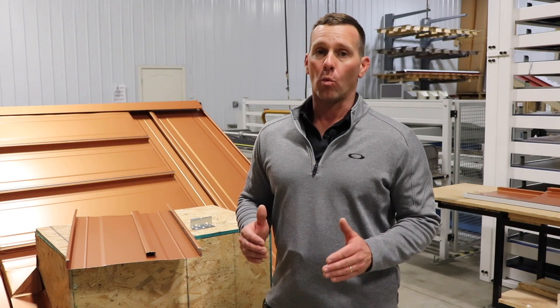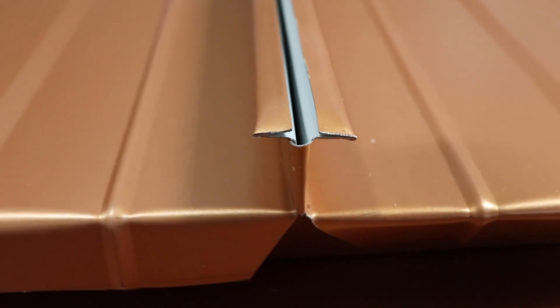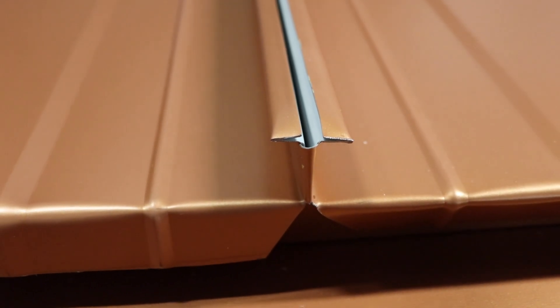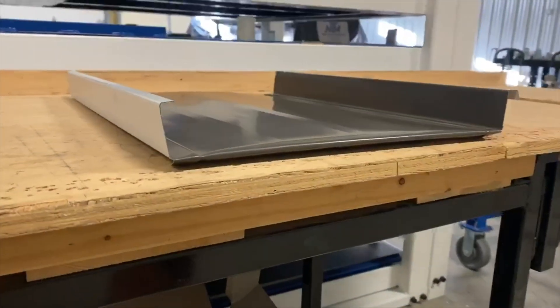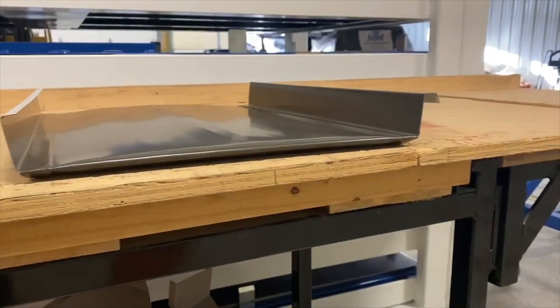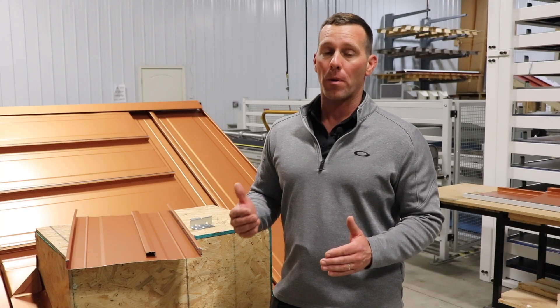Reason number one is that the 138T standing seam is repairable, and why it's repairable is because it has a neutral leg — the sides of the panel are neutral. In traditional standing seam there's a male and a female leg; the female leg sits on top of the male leg and they get folded together. That system lasts a long time but it's not very repairable.